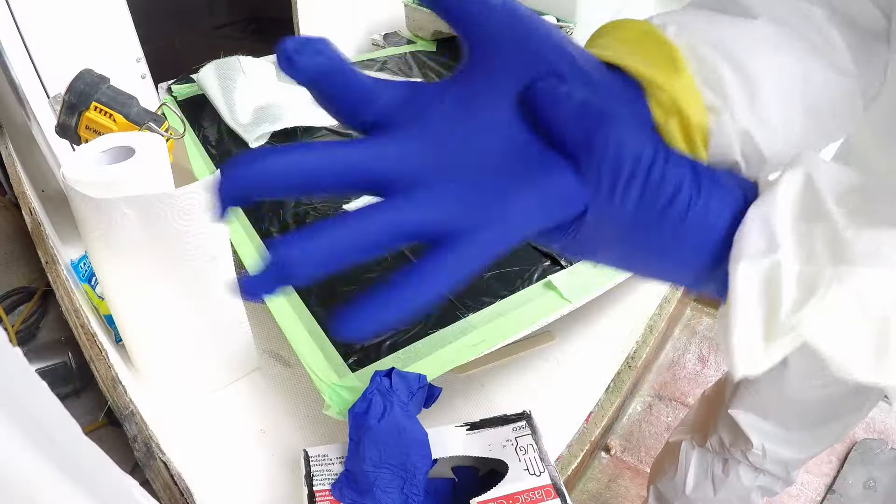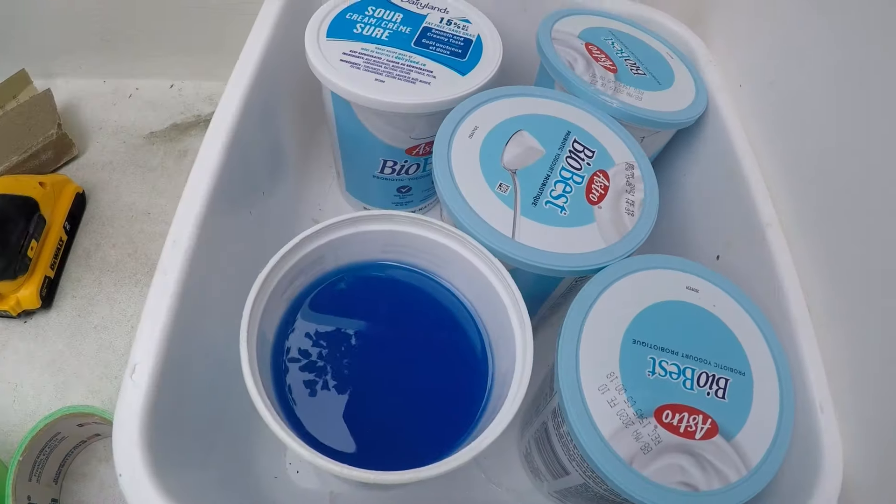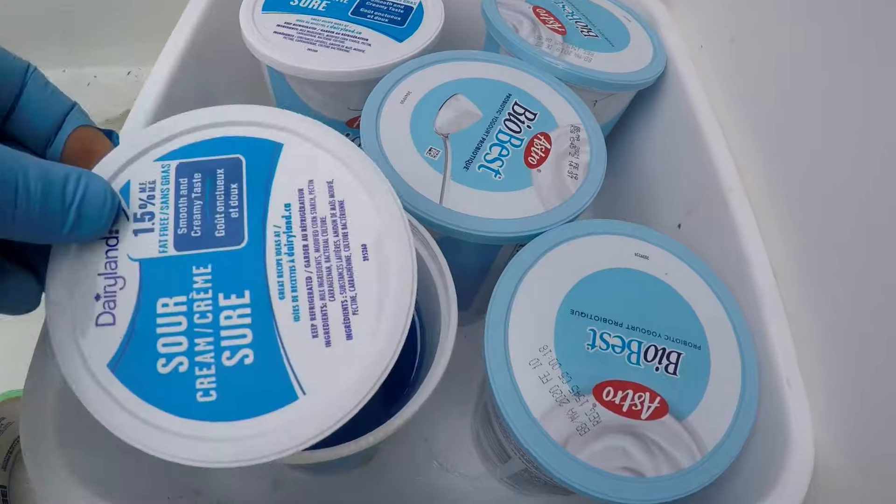I have a clean workstation and my pieces are ready to go. I've measured 600ml mixing cups with unwaxed polyester resin.